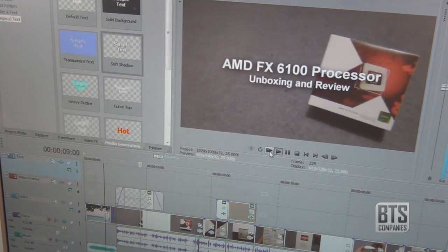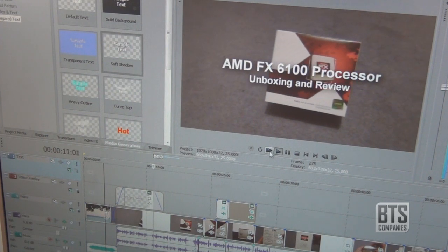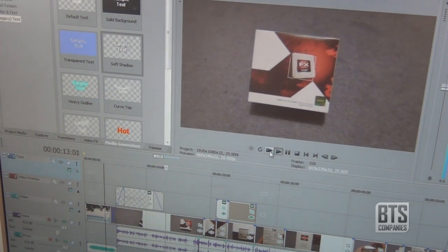AMD also do 4 and 8-core versions of the Bulldozer lineup, and you can check links to those processors and the one that I have in the description below.